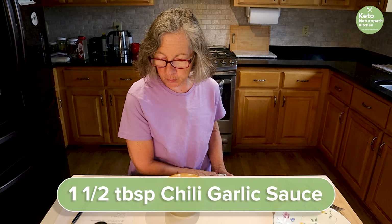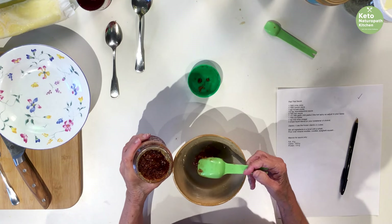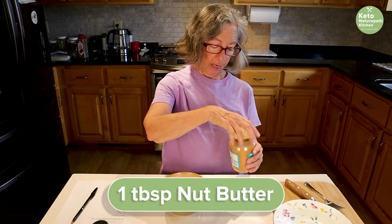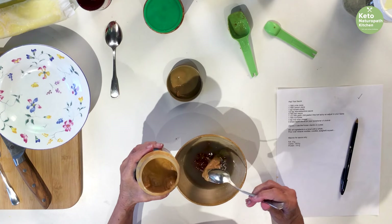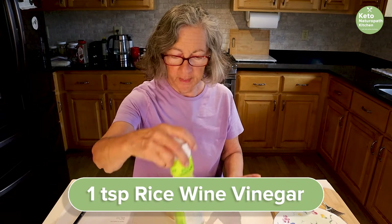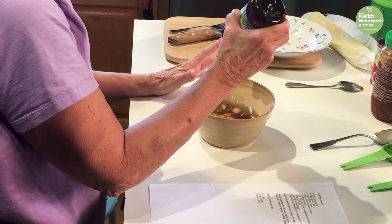Then we're going to have one and a half tablespoons of chili garlic sauce — I always have some in my refrigerator. And you want to take a tablespoon of nut butter. I'm going to use peanut butter, but you can use sesame butter or almond butter. A teaspoon of rice wine vinegar, and a couple of drops of liquid stevia or any sweetener that you like. Just a couple — I don't like my things sweet.